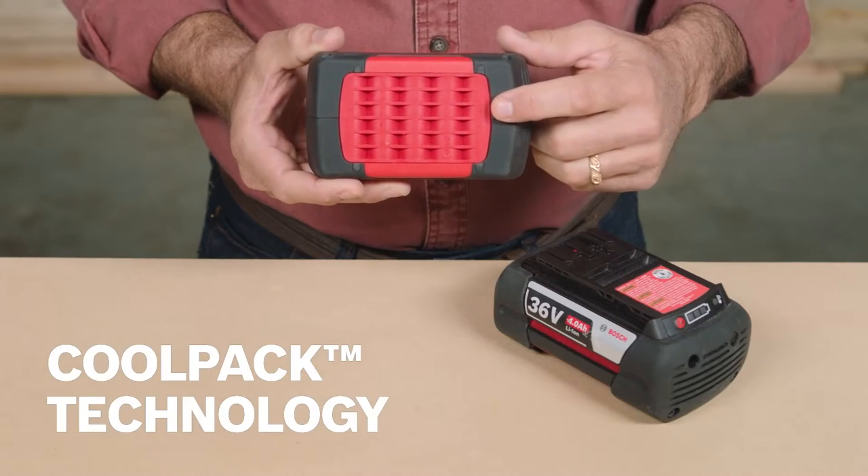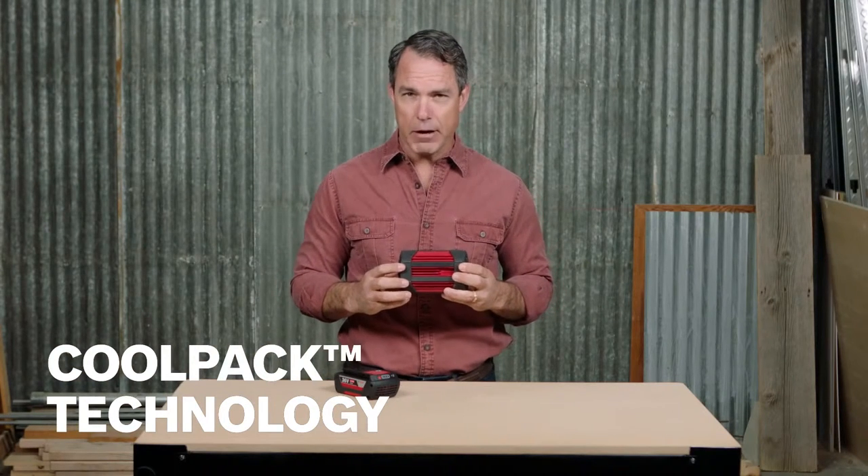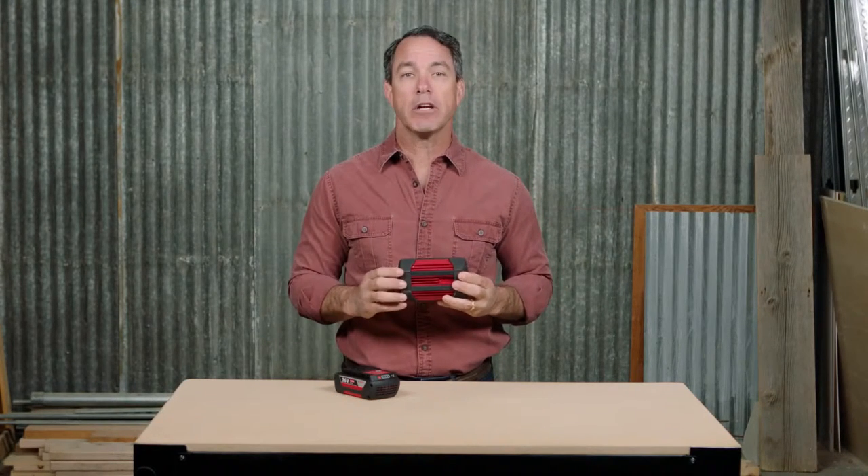Featuring unique cool pack technology, the heat conductive housing pulls heat away from the inside of the battery cells. This keeps the battery cooler and can double the life of the battery.